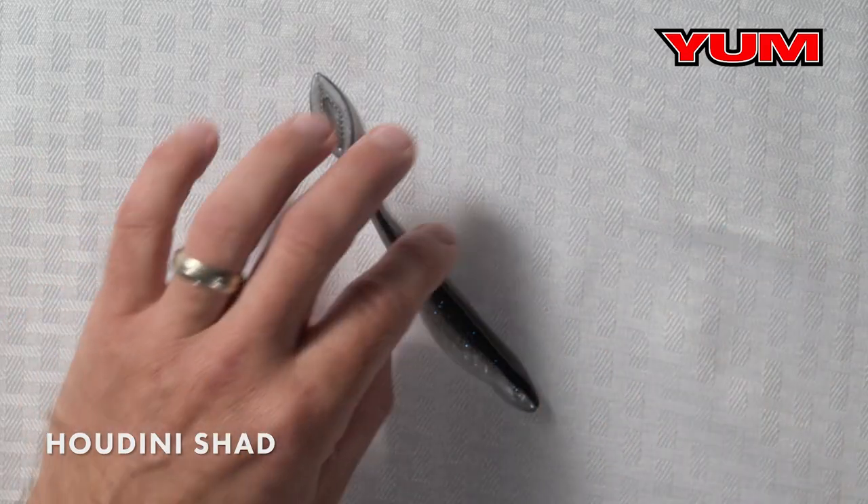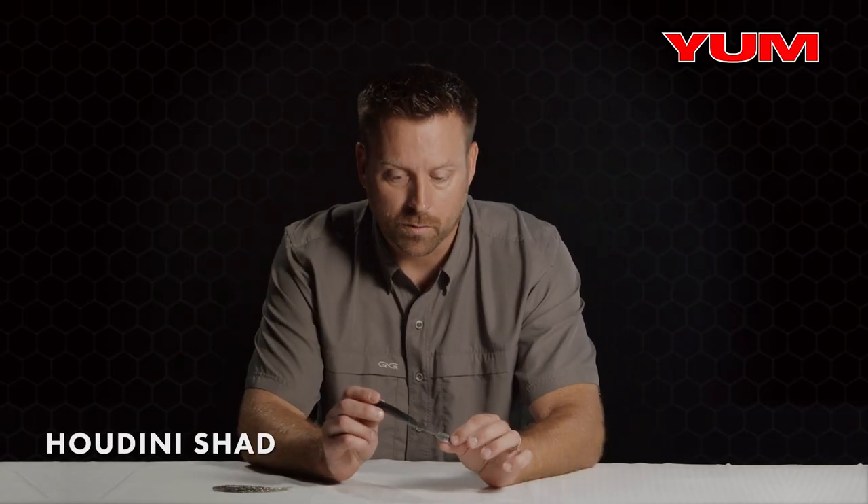Alright, so let's talk about soft plastic jerkbaits. In the Yum line we have two: the Breaking Shad, a smaller profile, and the Houdini Shad, a little bit larger profile.